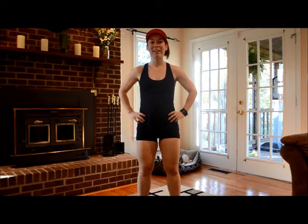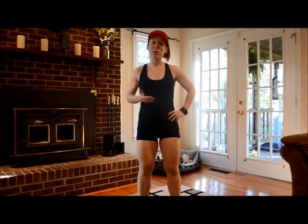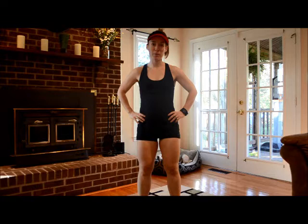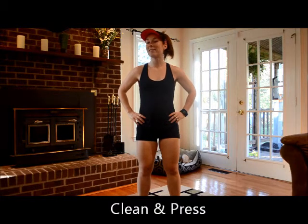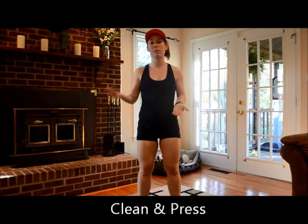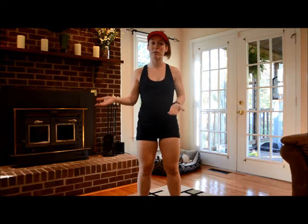Hey guys, Kim Possible Workouts here. We're focusing on form and doing a few videos to quickly show you how you should be setting up at the beginning of certain tracks to set yourself up for success in body pump. Today we're going to focus on the clean and press, which works our back. Sometimes we have it in the warm-up track and usually we have it in the back track as well.